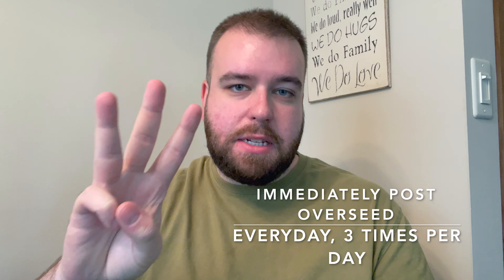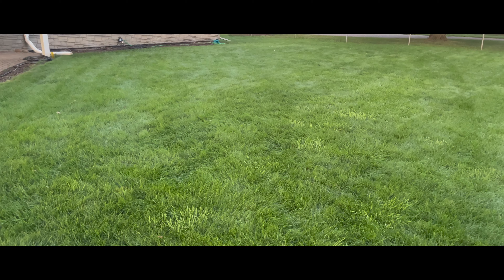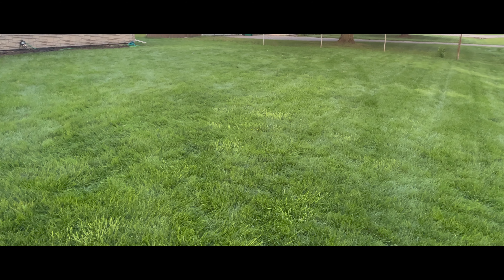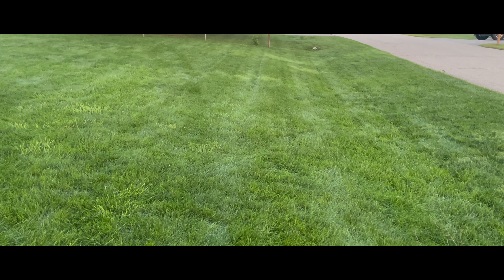When I do an overseeding or a renovation, I start by watering every single day, three times a day — once in the late morning, once when the sun is at its highest point and it's the hottest of the day, and then once before the evening to make sure it can carry through the night. I do not water first thing in the morning because the dew on the grass will actually keep that area moist, so we get a little help from mother nature there.